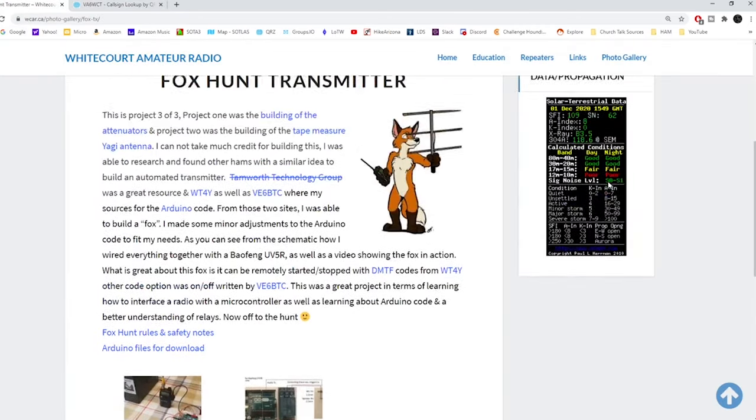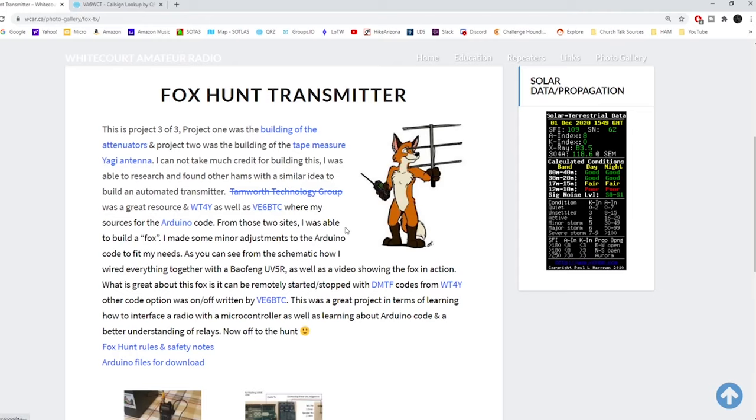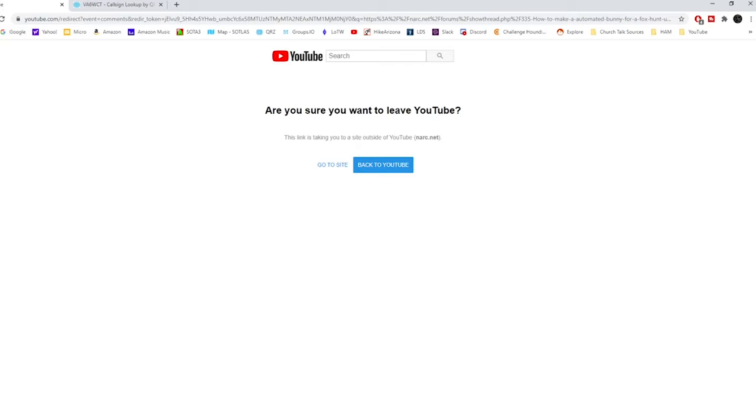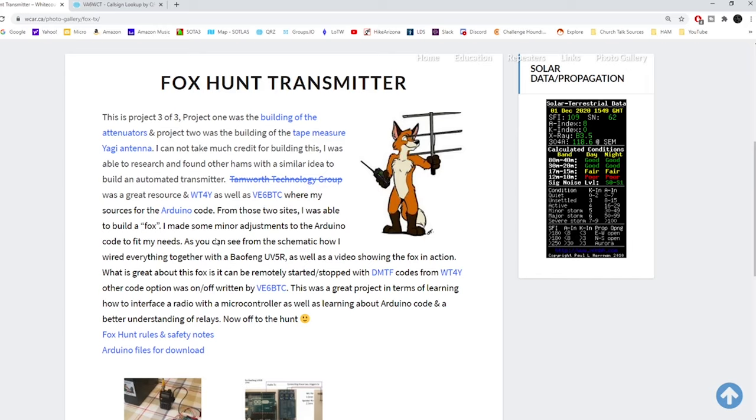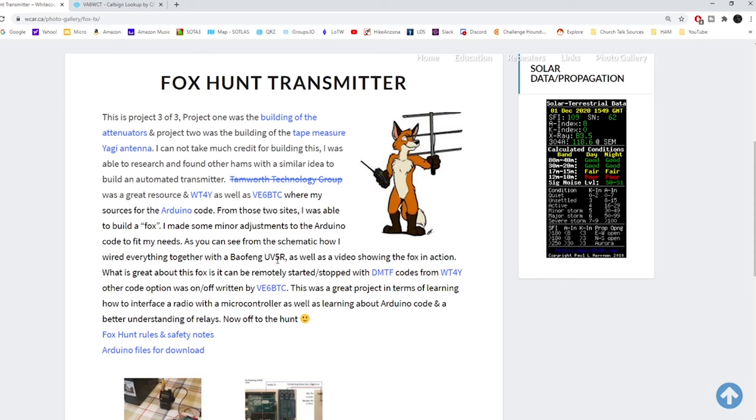Alex found a couple different sources on the web that helped him create his code and get his project to work. WT4Y's website, which I found to be pretty good as well, and also VE6BTC — though I found his website or YouTube page is no longer there. I emailed him and haven't heard back. So WT4Y, VE6BTC, and VA6WCT all deserve credit. I'm using their source code and their ideas; nothing is really unique on my end.